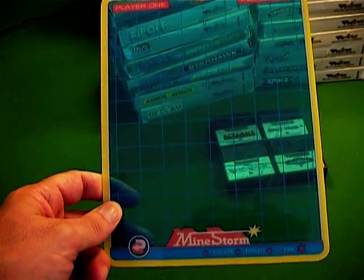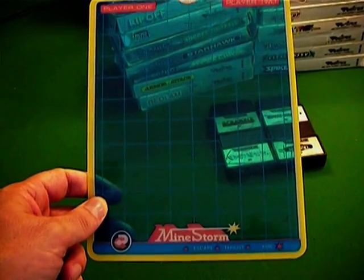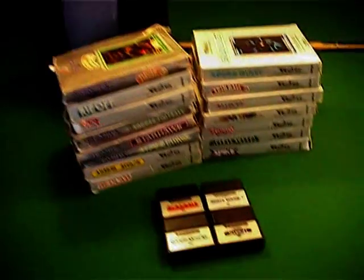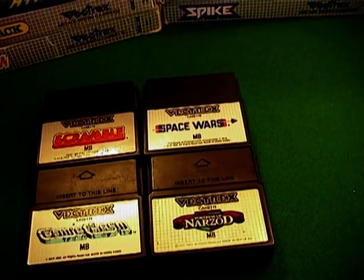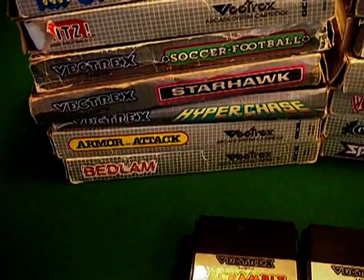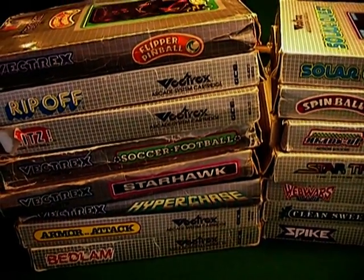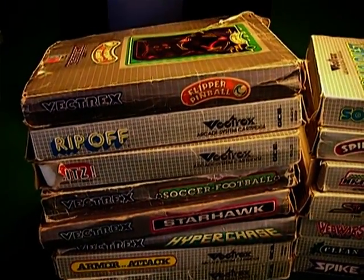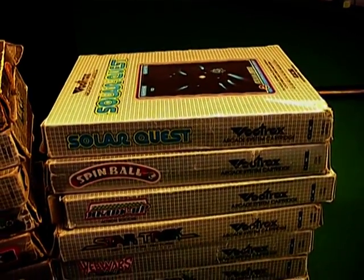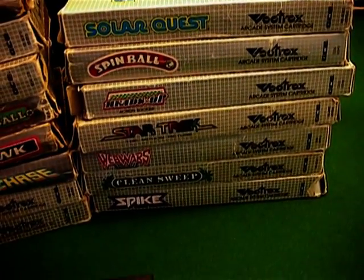I've just updated my Vectrex collection. I now have 20 games inclusive of Mindstorm, which is a built-in game. The other 19 games are: Scramble, Space Wars, Fortress of N'Zot, Cosmic Chasm, Bedlam, Armor Attack, Hyper Chase, Starhawk, Soccer Football, Blitz, Rip Off, Flipper Pinball, Solar Quest, Spinball, Heads Up, Star Trek the Motion Picture, Web Wars, Clean Sweep, and Spike. 20 in the collection and these are the ones I'm keeping.